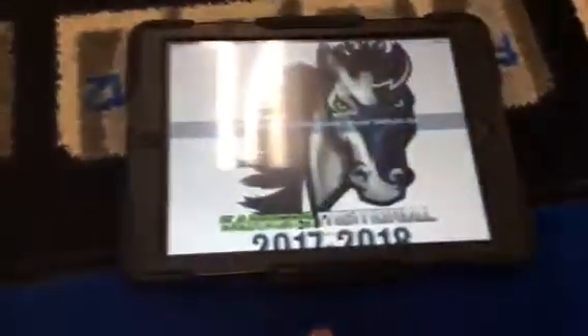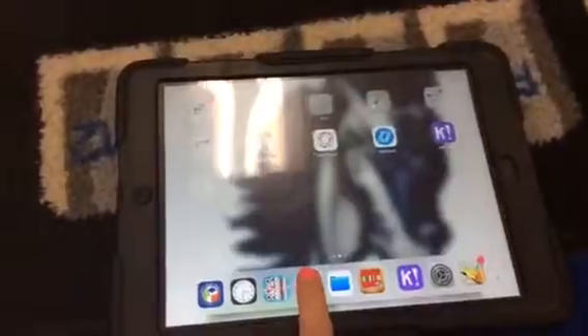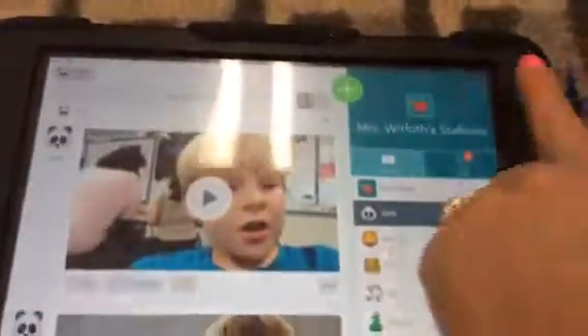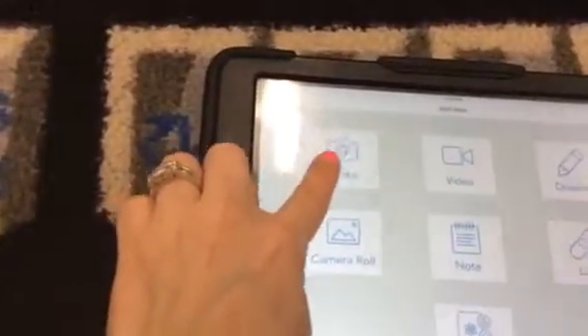Once you find what you need, you're going to need your iPad. You're going to send a picture to your teacher of two maps and two globes. So you're going to go on Seesaw and click on the button to take a picture. You need to take pictures of two maps and two globes.